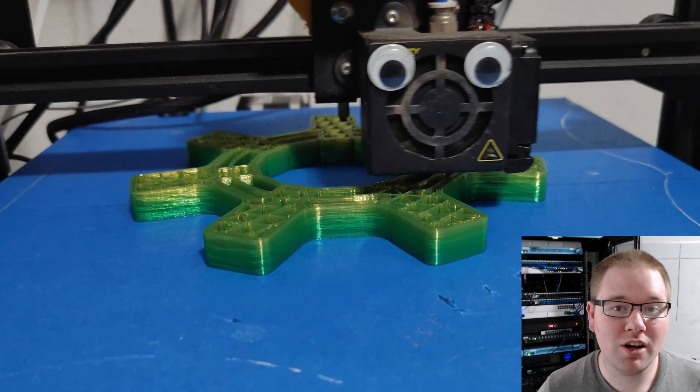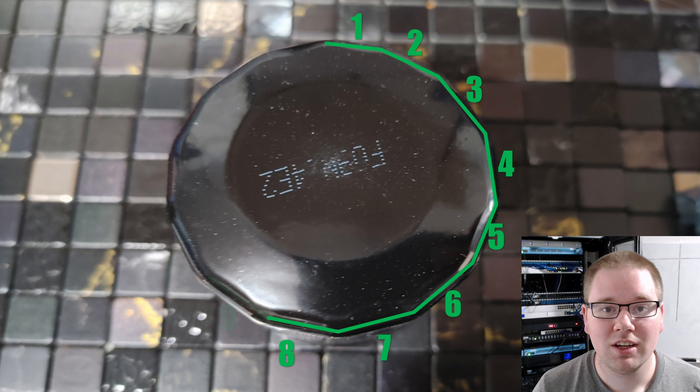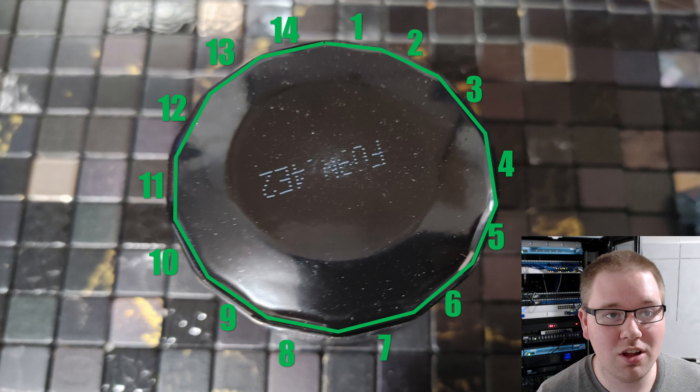Every oil filter I've used on my vehicles has had 14 sides, which this universal design that you can download will work for. To scale it down to the size you need, click print. But if your oil filter doesn't have 14 sides, you can recreate it just by following along.